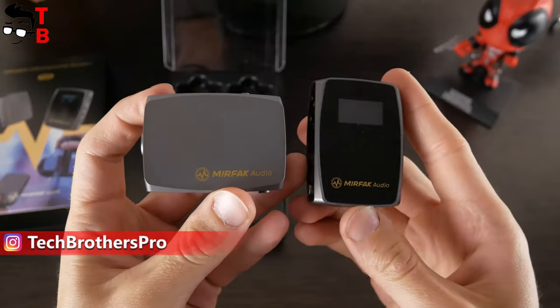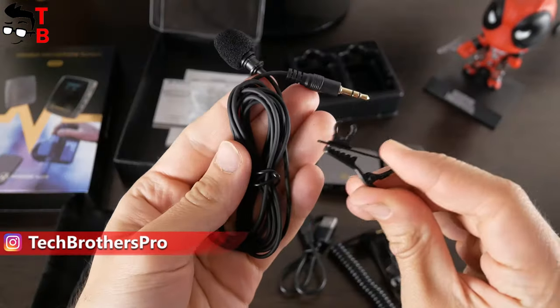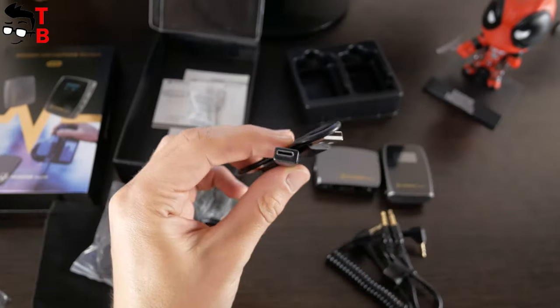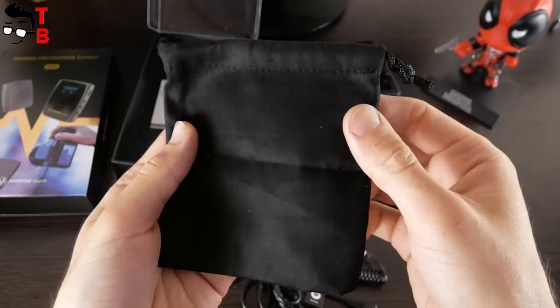Inside the box, we have a transmitter, receiver, lavalier mic, camera cable, phone cable and charging cable, windshield, storage pouch, and user manual.